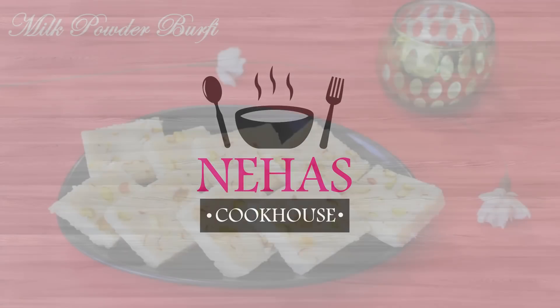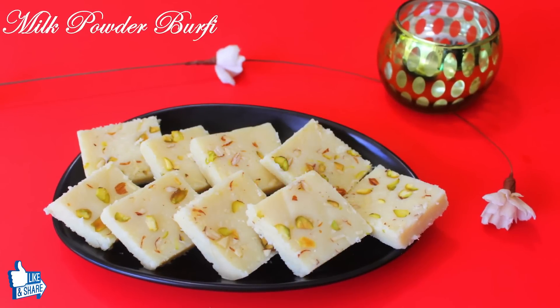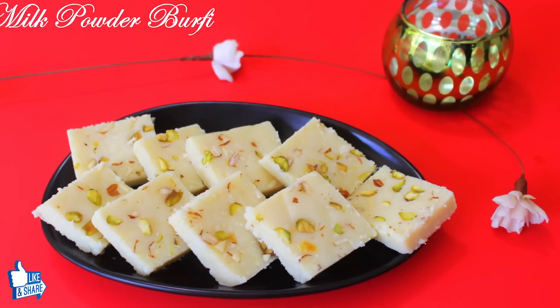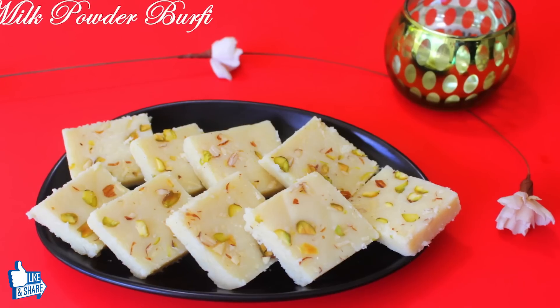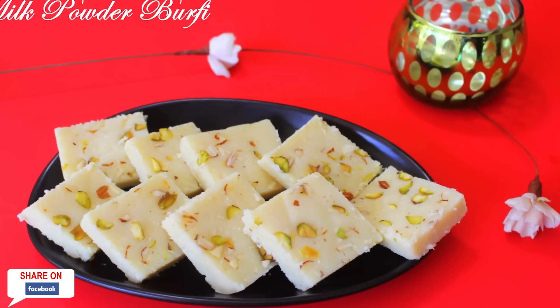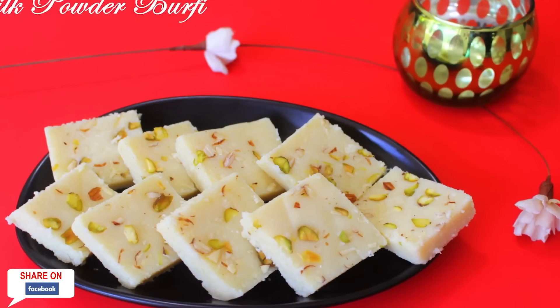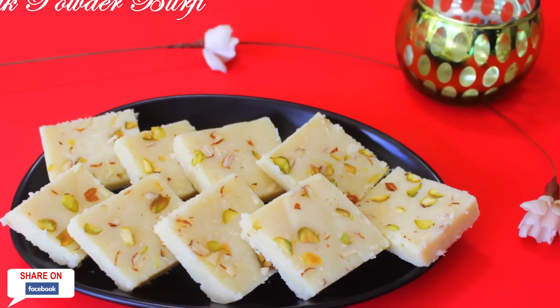Hello and welcome to Neha's Cookhouse with Milk Powder Burfi. Milk Burfi is one of the most popular sweets in India, be it any festival or a happy occasion. Since Diwali season is around the corner, it's best to make this mouthwatering sweet at home, as homemade sweets are always healthier than market bought.